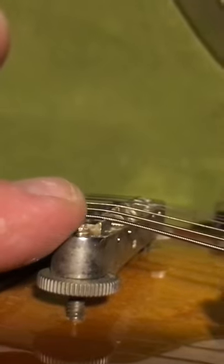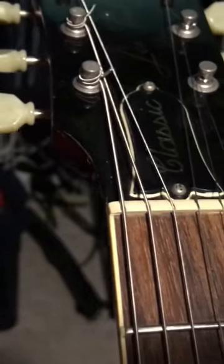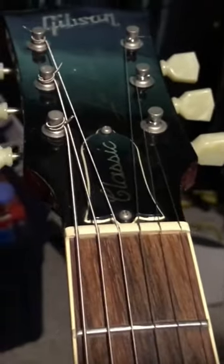The advantage of top wrapping is that your break angle is very minimal, and you're not running the risk of crushing your bridge. It puts a whole lot less stress on the headstock and the neck angle — that's a little stiff, a little steep.